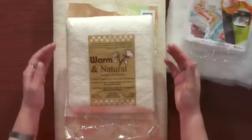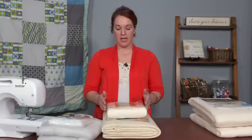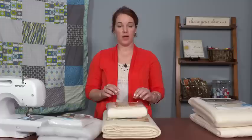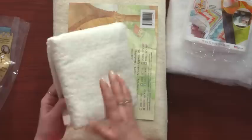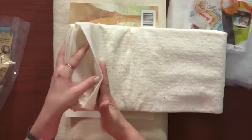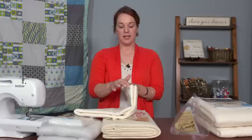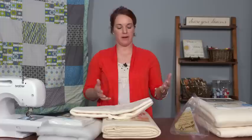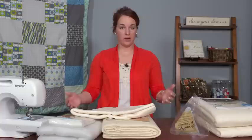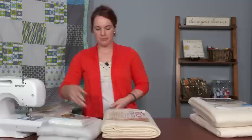Another common type of quilt batting, one that can be found at craft and fabric stores, is cotton batting. Cotton batting comes in a lot of different thicknesses — anywhere from really thin, known as low loft, to really thick, which is a higher loft. This is a crib size, and it's a fairly thin, lower loft cotton batting. It has a little bit of breathability — definitely more than polyester, though not as much as some other battings. It's good for warmth, very soft, very comfortable, and it drapes fairly well, so it will look nice over the edge of a bed.